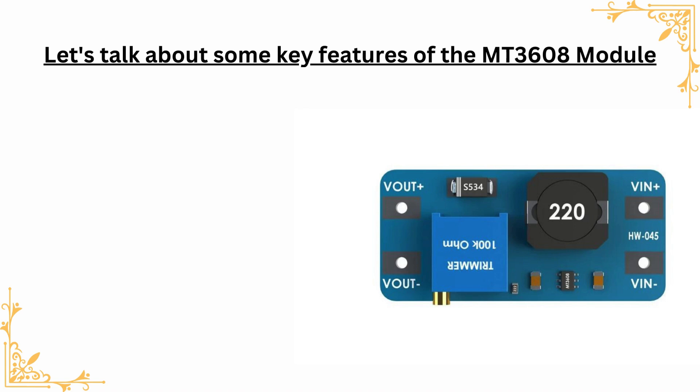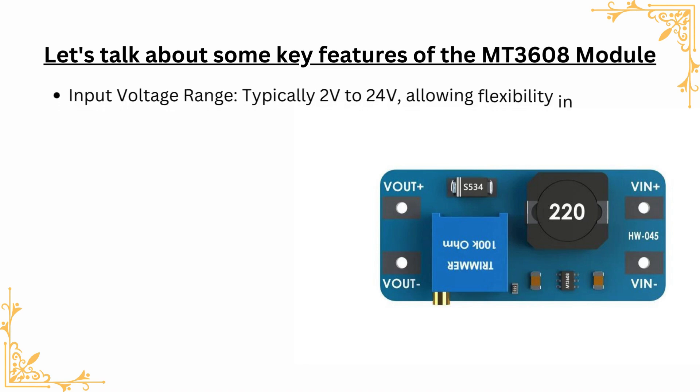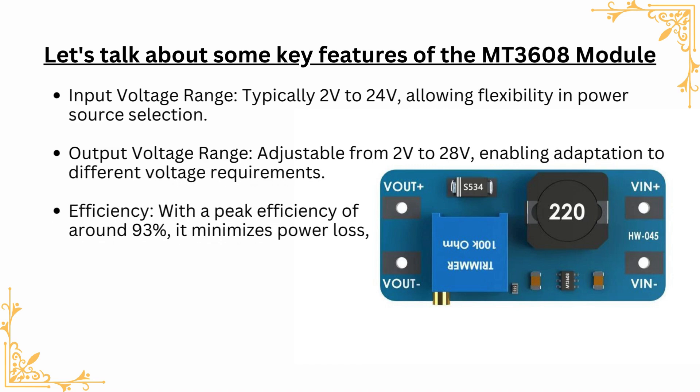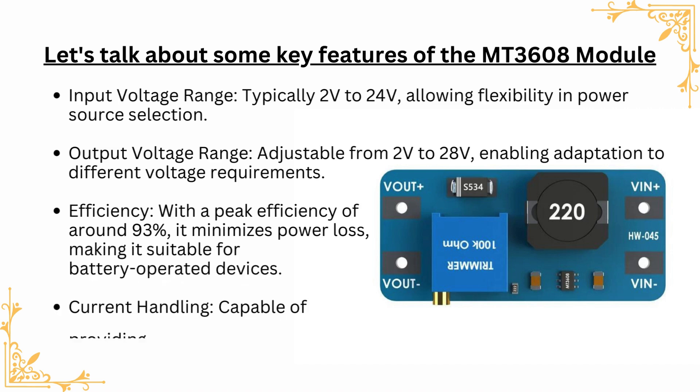Let's talk about some key features of the MT3608 module. Input voltage range: typically 2V to 24V, allowing flexibility in power source selection. Output voltage range: adjustable from 2V to 28V, enabling adaptation to different voltage requirements.